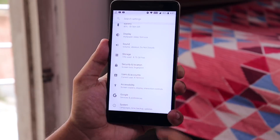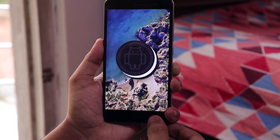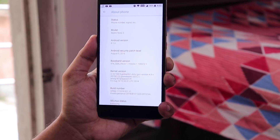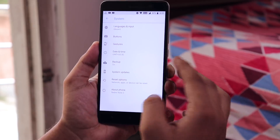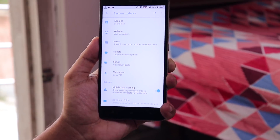Let me jump into Settings, then System, and show you the About section. As you can see, we are running stock Android 8.1 Oreo with the latest August 5th 2018 security patch, and from the build number you can confirm it's the 10th August 2018 build. Going back, we also have an OTA updater here which can download and update the software whenever a new build is available — which is a great thing.